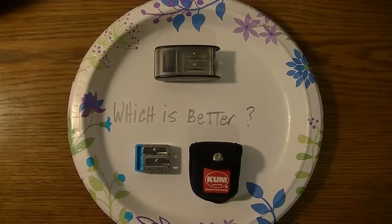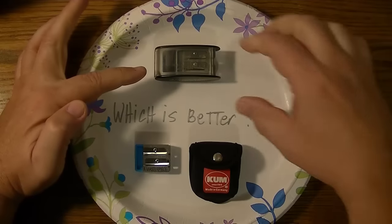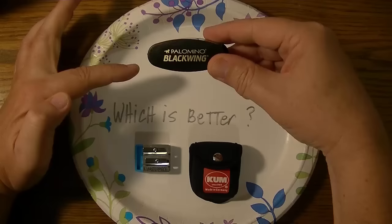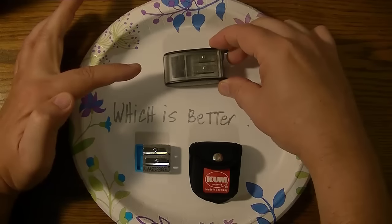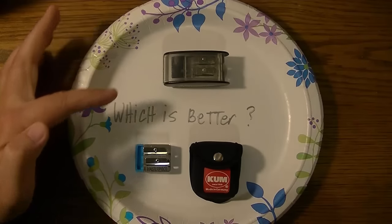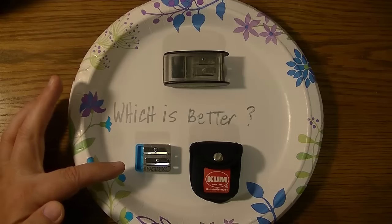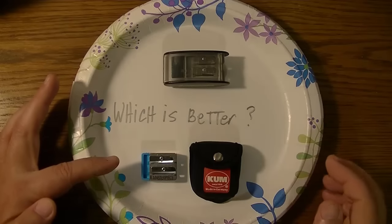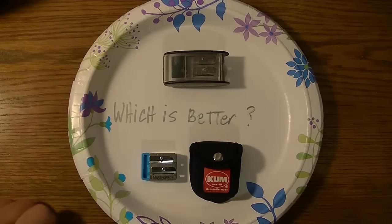Hi YouTube! Which is better? The Coombe Long Point Sharpener — this one branded Palomino Blackwing, but they also come unbranded — or the Coombe The Masterpiece? In this video we're gonna find out.